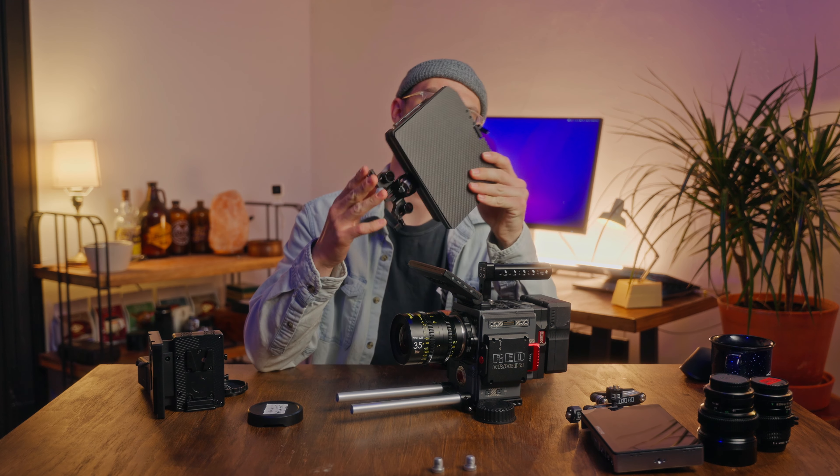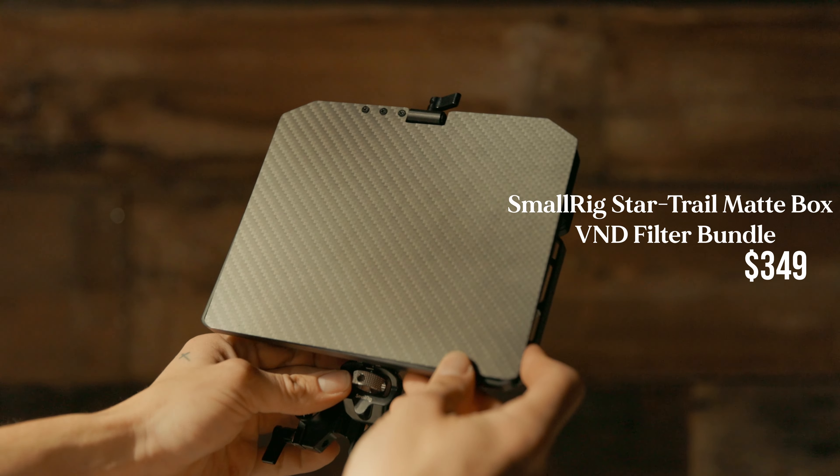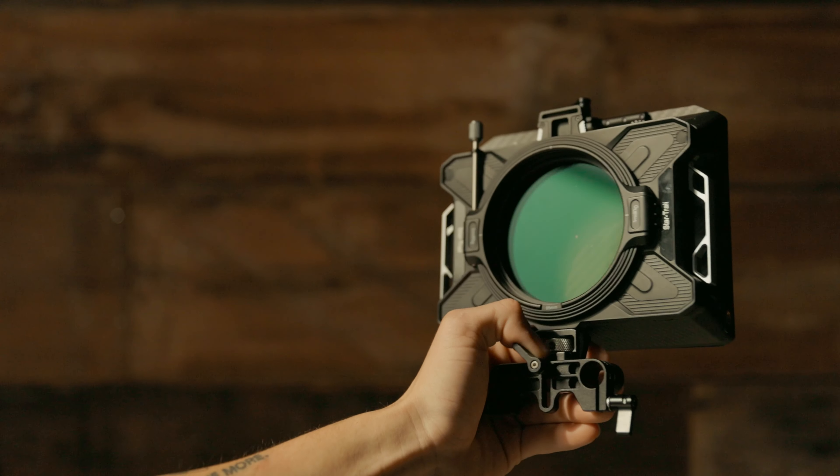But for most of my productions, I am not using this rig. I have it in the studio setting — dual battery, seven inch monitor, matte box, all the jazz. So we'll start building that now.